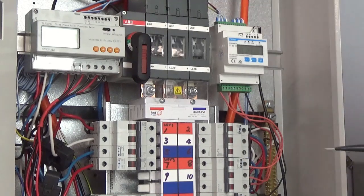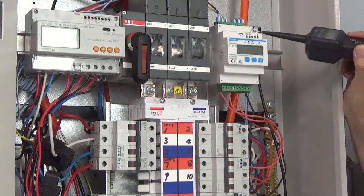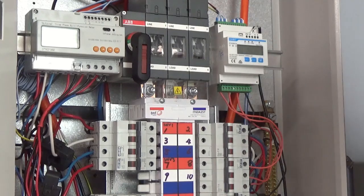For RS485, make sure you get the correct polarity and that you use the correct ferrules — the boot lace ferrules — otherwise you won't get a good connection. Finally, I'm going to show you how to check the RS485 using this little meter here.